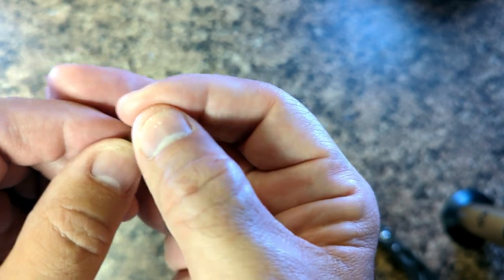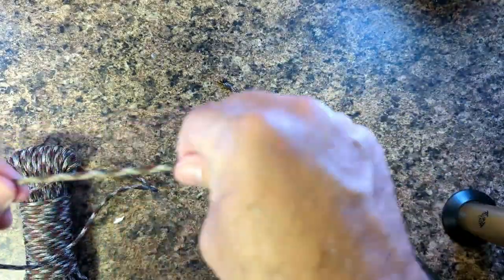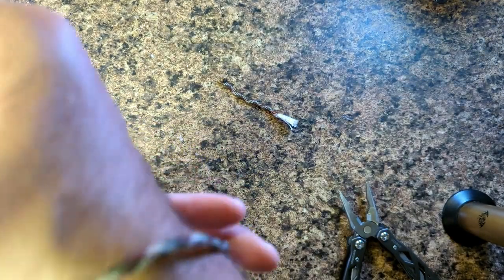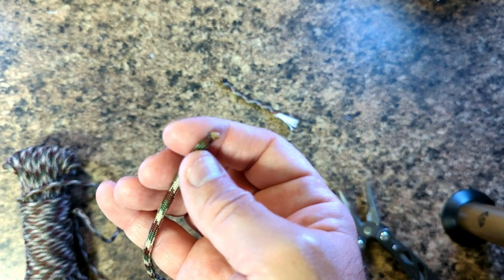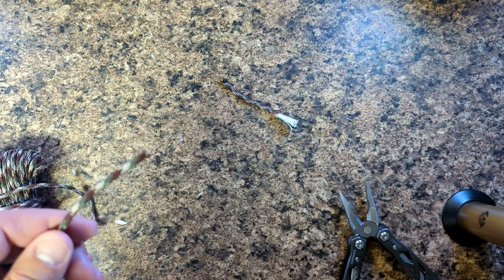Overall though, it feels good. On the skin it doesn't feel rough. We need to make something with it — see how it feels, see how it works. Give me a minute and I'll be right back.